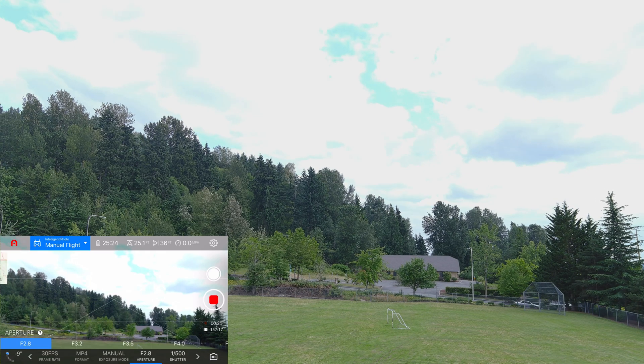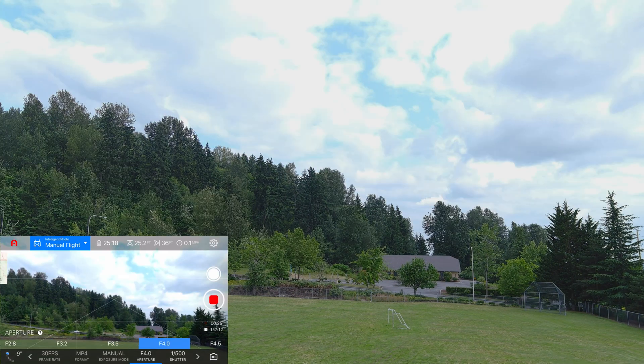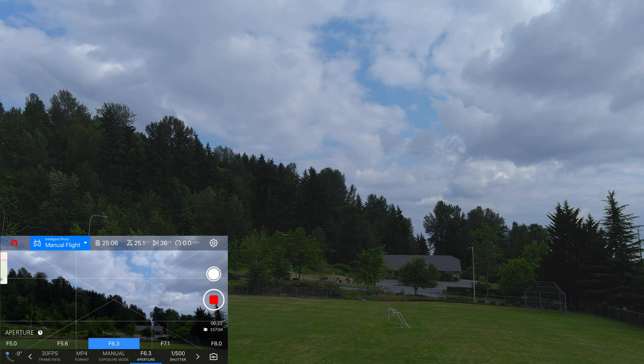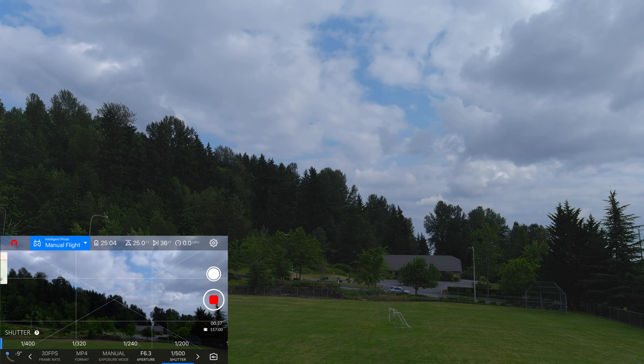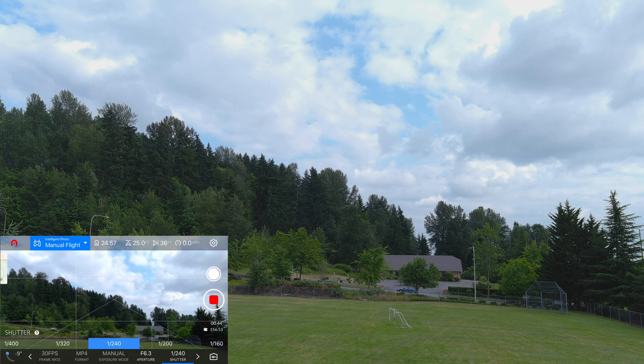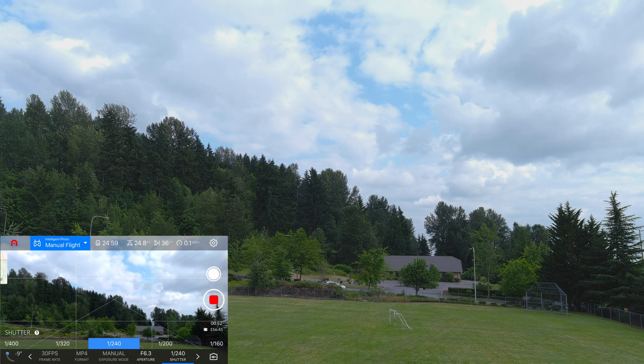Let's close down the aperture — f/4, f/5, f/5, f/6, f/6.3 — and then let's go to a shutter of 1/240. So this is f/6.3, shutter is 1/240. I don't know, that looks pretty good to me.